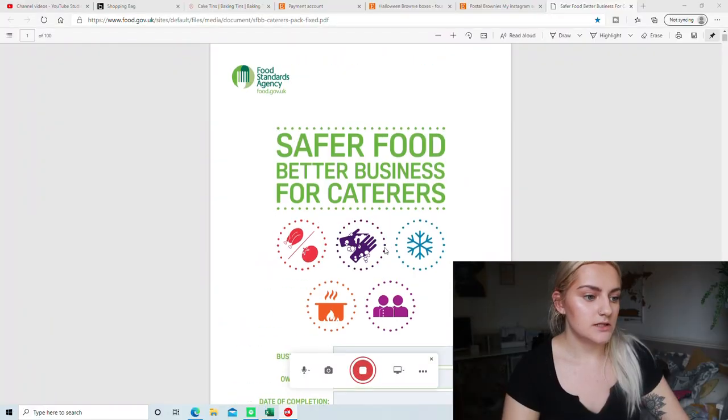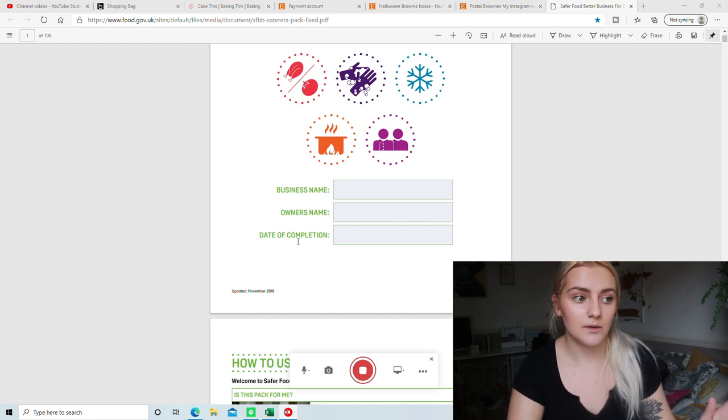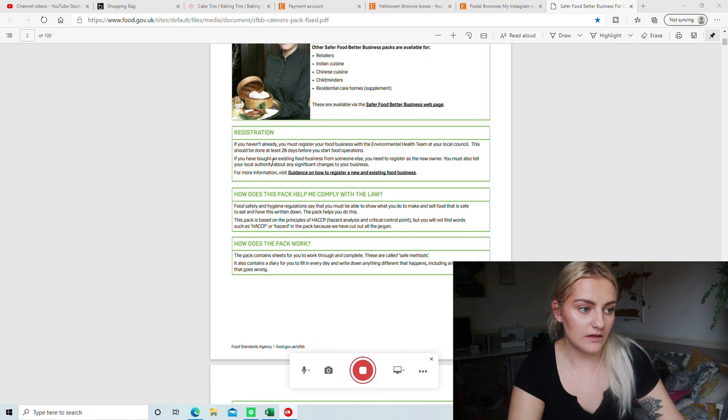I'm going to be showing you all my answers, anything that I didn't fill out. Obviously it's each to your own — if it's relevant to you then fill it out, if it's not then you don't have to. I'm going to go through it and tell you everything you need to know. So let's get right into it. This is the first page — it's just the logo page. You fill out your business name, then your name, so the owner's name. And then the date of completion — this doesn't have to be by a particular date as long as it's done by the date that your inspection is.